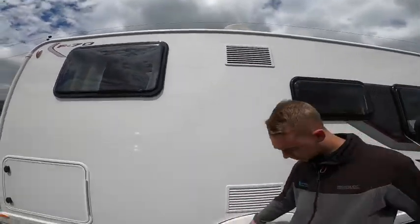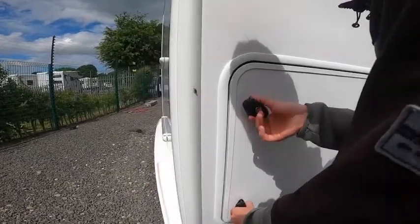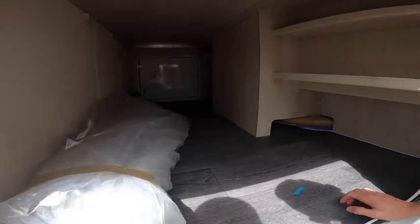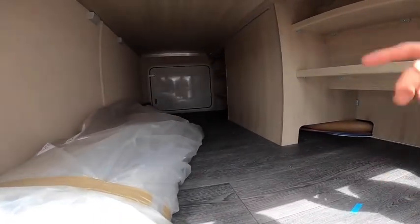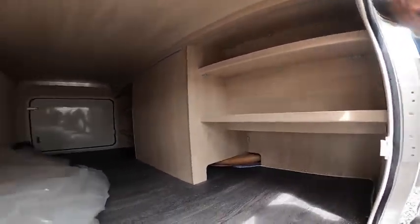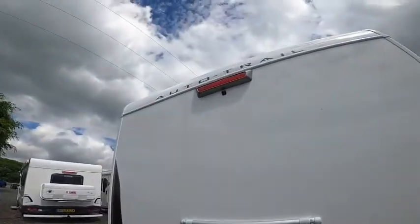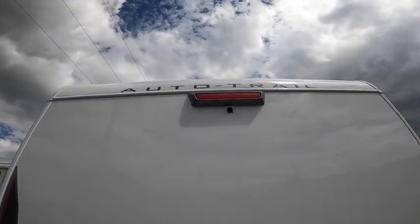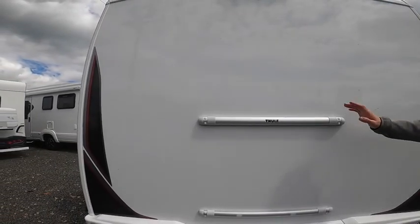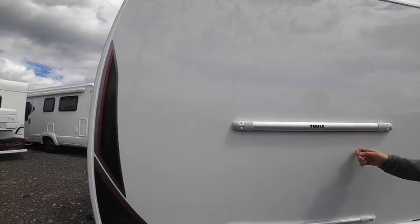There are two fridge vents. At the back of the vehicle you have a bit of storage in the garage under your rear beds - put your carpets in there. On the other side you have your Ford Transit tool kit and some storage shelves. On the back of the vehicle you've got your high level brake light and reverse camera, followed by two Thule bike rack bars where a bike rack can be fitted. The back panel has been strengthened to take the added weight.